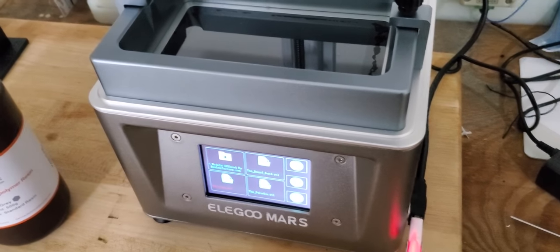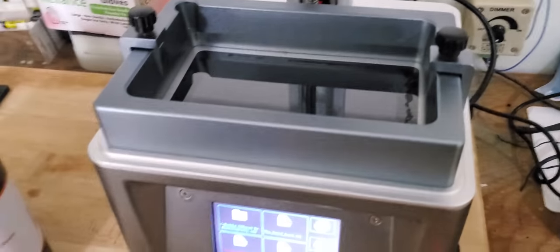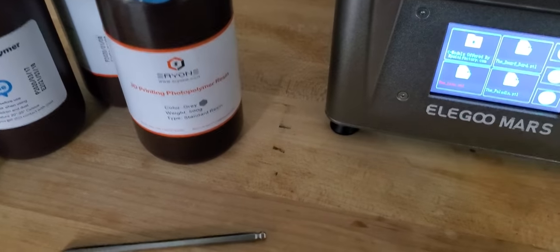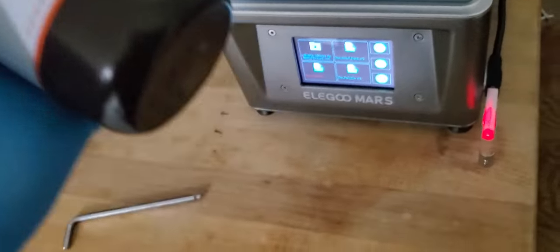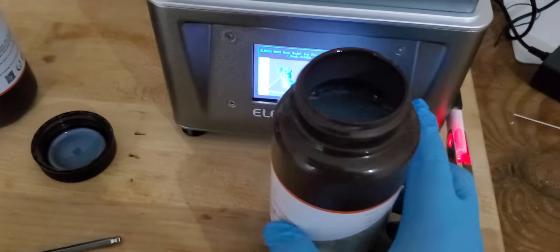In a moment I'm going to try to do my first print — safety first. I'm going to try the Aerie One resin first; I think I'll give the gray a try and print the Rook to see how everything comes out. Remember to shake the resin vigorously before use, just to make sure it's all mixed together.